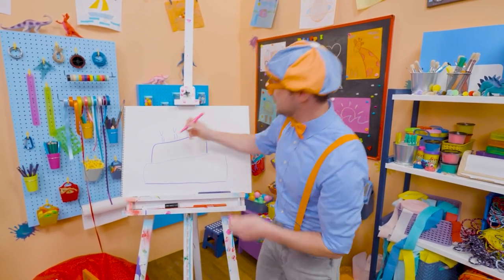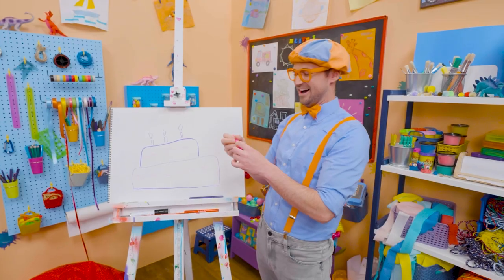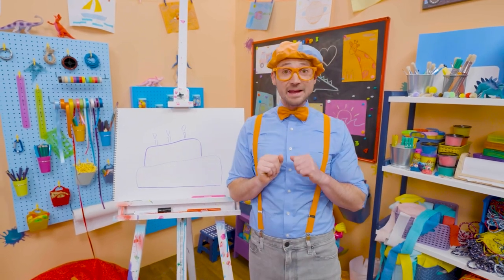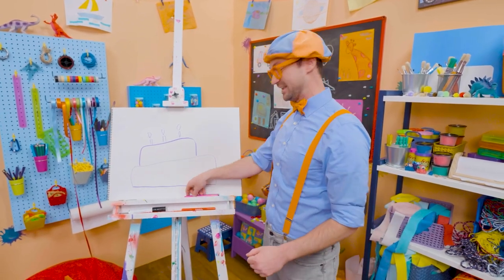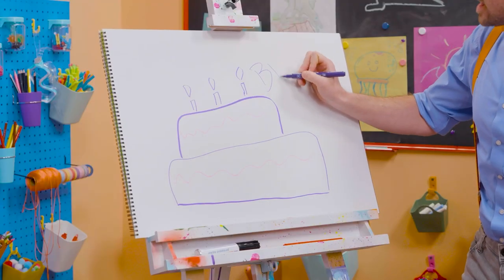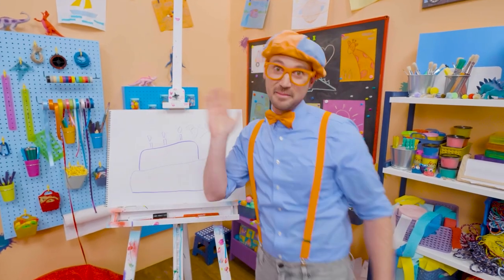But we're not done yet — we need some icing. Yum! Well, if you want to keep drawing with me, all you have to do is search for my name. Will you spell my name with me? Ready? B-L-I-P-P-I. Blippi. See you later. Buh-bye.